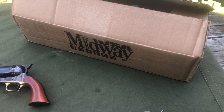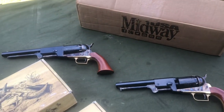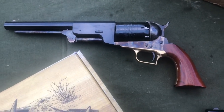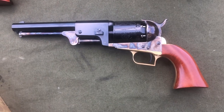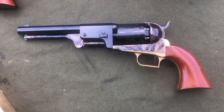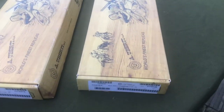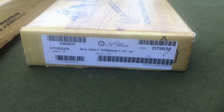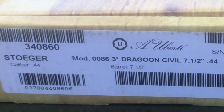So I went ahead and placed an order to try and finish up the collection. This is the Colt Walker, and this is the second model Dragoon that I did the action job video on the other day. What I ordered from Midway to work on the collection is a first model Dragoon, clearly marked here, and a third model Dragoon, which is clearly marked.